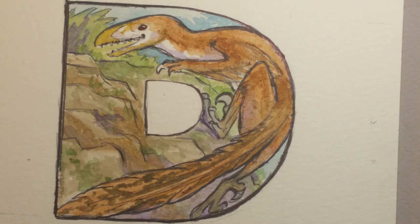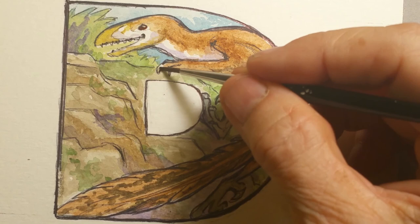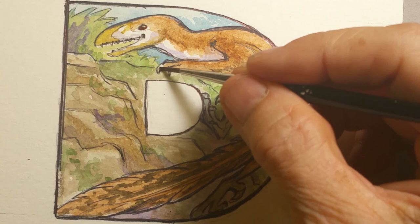I see one claw here I missed — okay, that's close. After this dries, I'll go over it again in ballpoint pen and crisp everything up. And that's basically it — that's our Deinonychus. D for my Dino-bet.